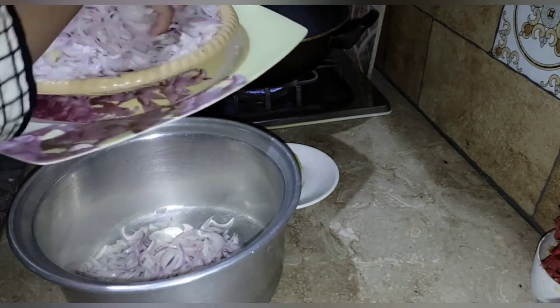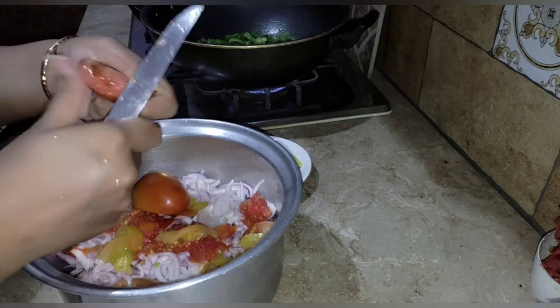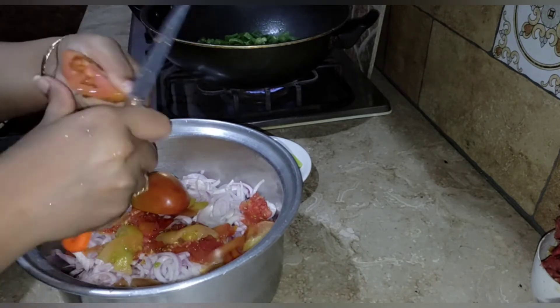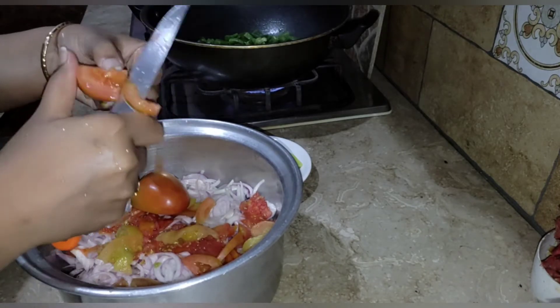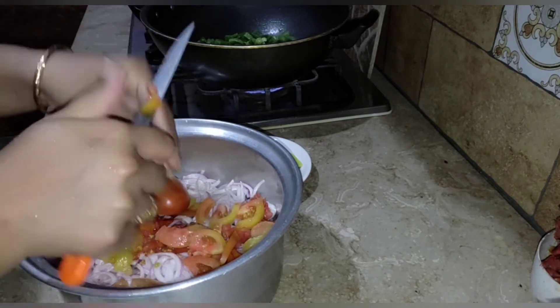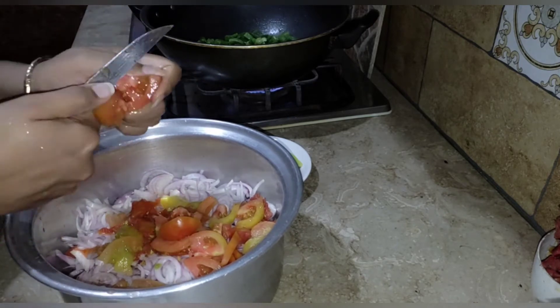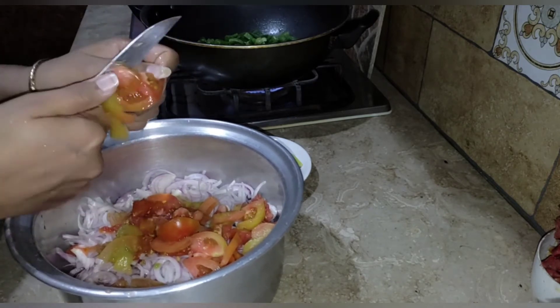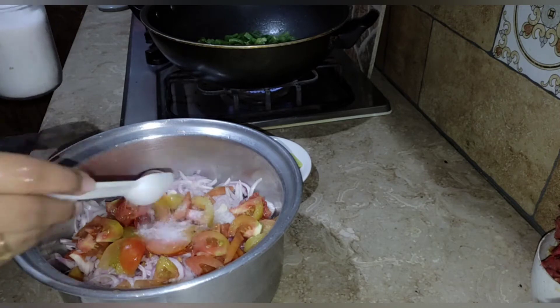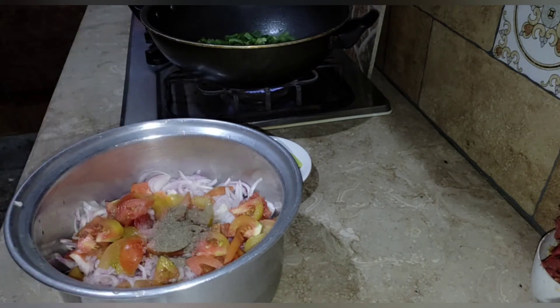I've kept oil for frying, and on the other hand I've added 3 tomatoes. After the tomatoes, I added all the tomatoes. Then I added 1 tablespoon of salt.